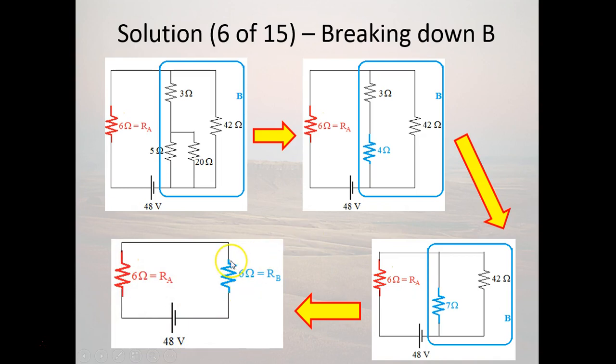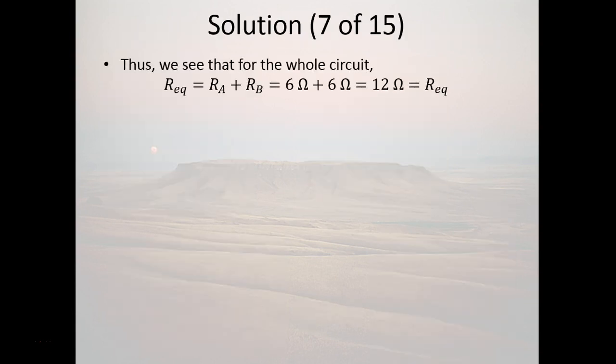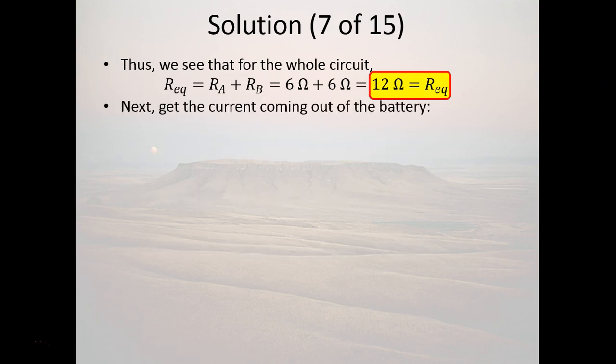The current comes out of the battery, goes through A with equivalent resistance 6 ohms, then through B with equivalent resistance 6 ohms, then back to ground. Since A and B are in series, the total equivalent resistance is 6 + 6 = 12 ohms. The current coming out of the battery is the battery voltage divided by the equivalent resistance: 48V / 12Ω = 4 amps.